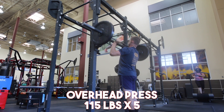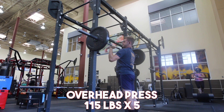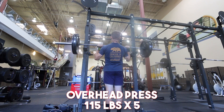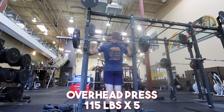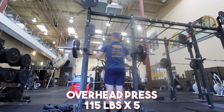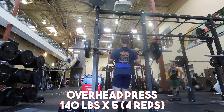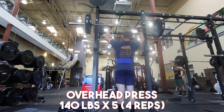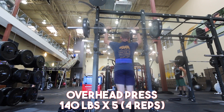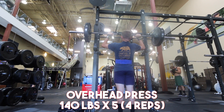You guys will see here in a few moments that the sets were as good as they could be. My second set of overhead press at 140 pounds — I'd say I got about 3 clean reps and then push pressed the last 2. On my third set, I got about a rep and a half and then push pressed the last few reps to make it 5. The overhead press is a very, very taxing movement on the body, so I'm just happy to be able to train at those 3 major top sets.